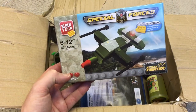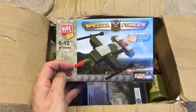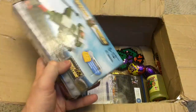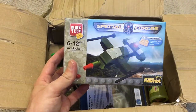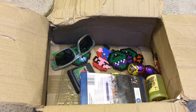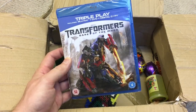We've got some Block Tech, so it's like Lego - Special Forces. Looks a bit like Thunderbird, doesn't it? Is it Thunderbird Two or Three? The green one that comes out of the floor and takes off off that ramp from Tracy Island. Yeah, I do like a bit of Lego - always like a little Lego box of goodies.